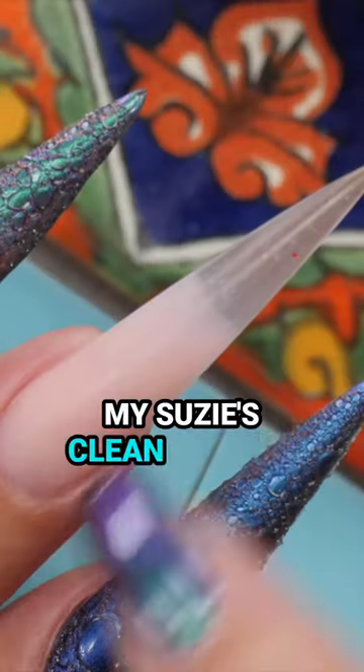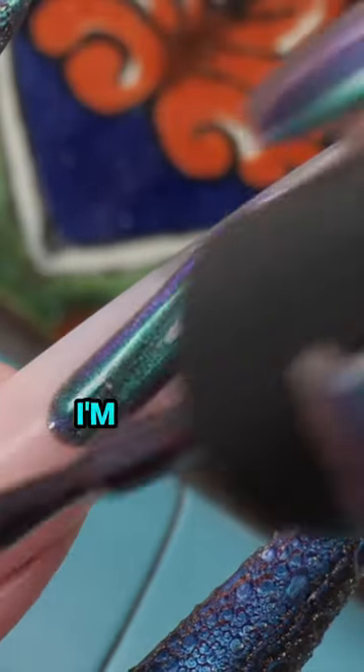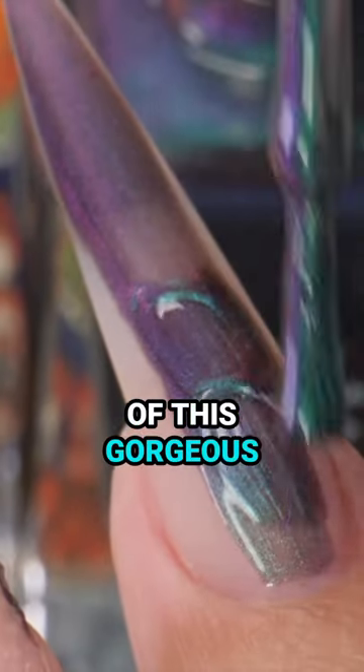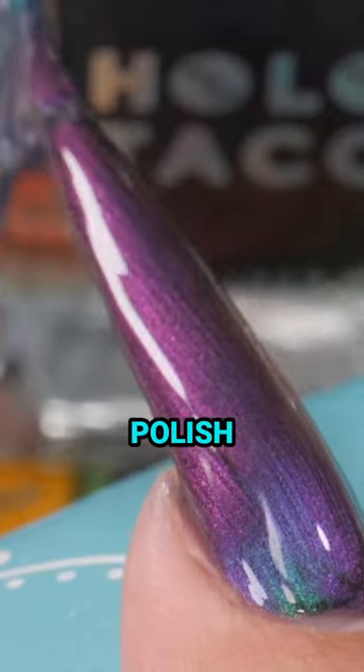I already built my nail with Susie's Clean Acrylic, and on my finished nail I'm going to put two coats of this gorgeous color-shifting polish.